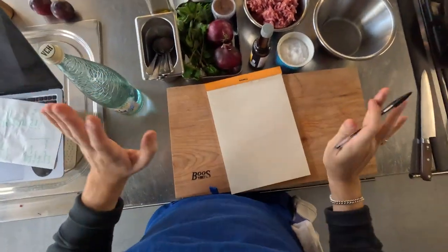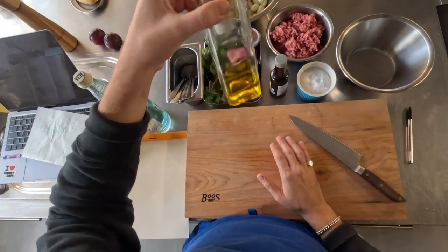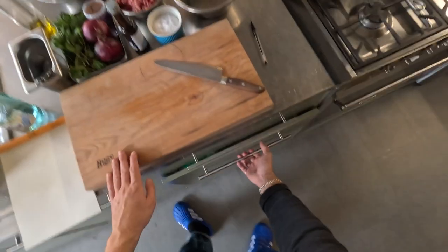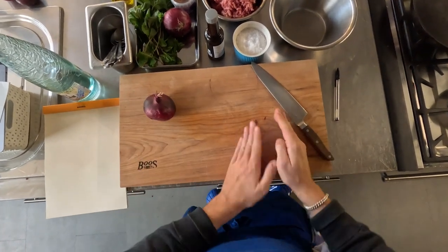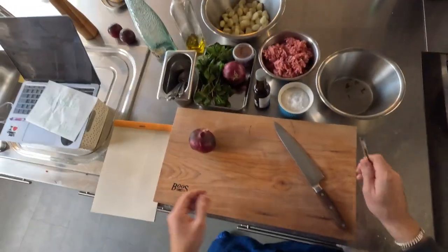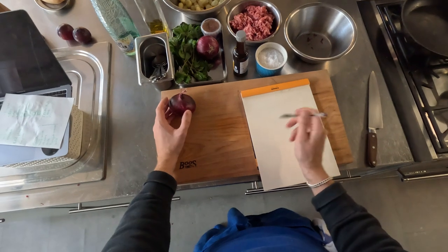I'm going to test today a lamb gnocchi and take you with me. This is quite a bare bones little rig for today - usually when I test things I have my knife, a studio knife, nice board, salt, oil. And a little thing of spoons because you always need spoons. This empty bowl is a bin, which is something I learned in restaurants. Always have a bin here.